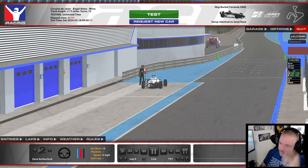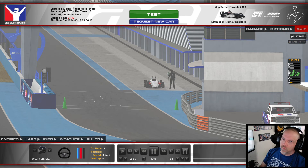Alright guys, the purpose of this video is to help you adjust your force feedback to where it'll be beneficial and helpful to you — so you're not getting too much force feedback to the point where your wheel is not registering everything. I'll get into that here in a little bit.